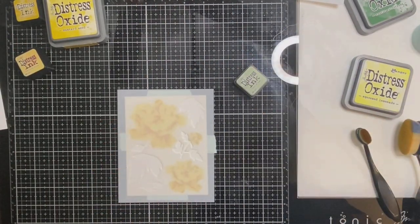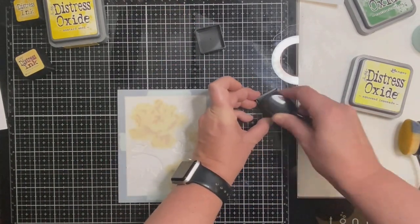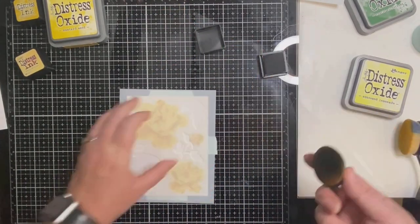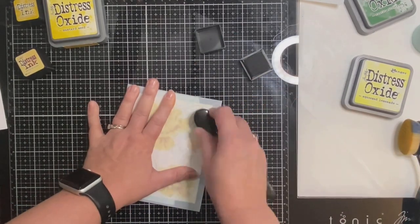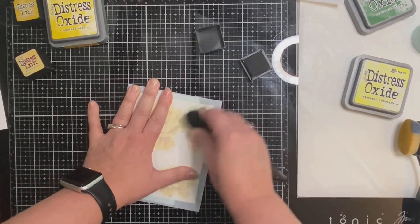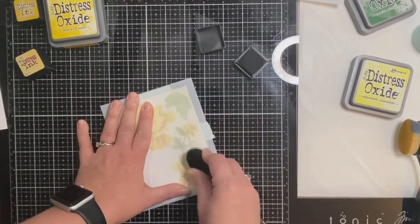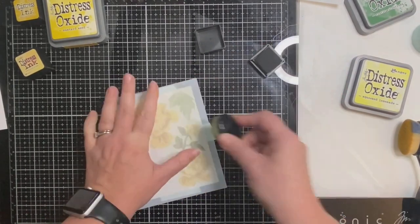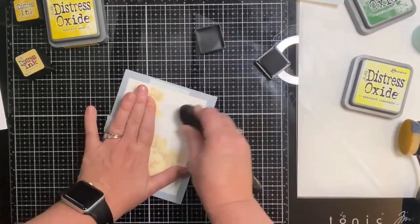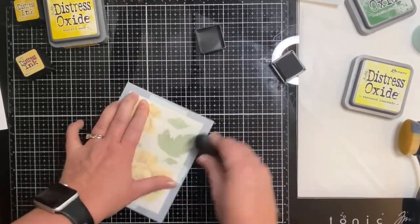For stencil number four I'm using Bundled Sage, one of my little mini ink cubes. I really like this color and I need to buy it in the bigger Distress Oxide because I'm struggling to get ink out. The lighter shade goes on first, and then after I apply this Bundled Sage I'll be putting on stencil number five and adding Rustic Wilderness for the darker shade of green.